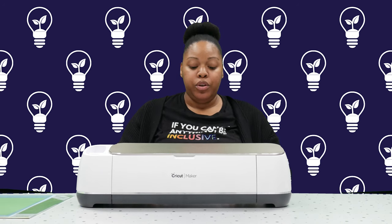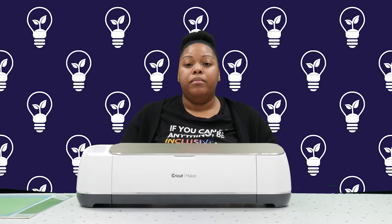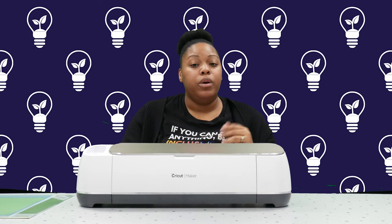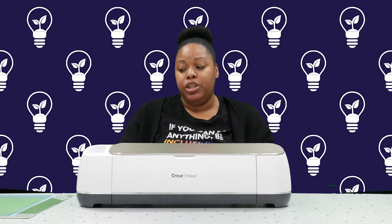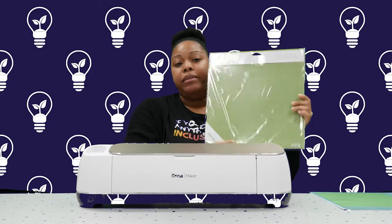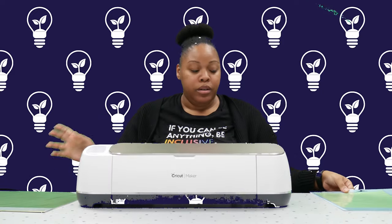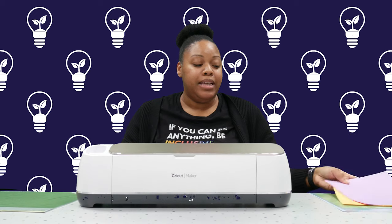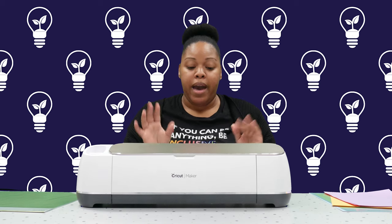Some of the tools you'll need to use this device: you have to be connected to the internet or Wi-Fi and also have Bluetooth connected. You'll need the machine and then a tablet, iPad, smartphone, or computer, which you connect to the machine via Bluetooth. Everything you put inside the machine will have to be on the Cricut mat — this mat is adhesive, so you stick the material onto it and then insert it into the machine for it to cut. You'll also need whatever type of material you're cutting, whether that's paper, iron-on vinyl, felt, leather, or wood.